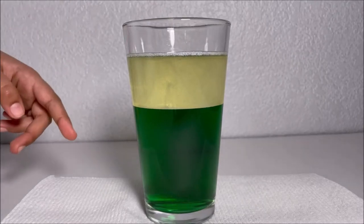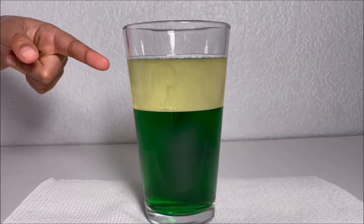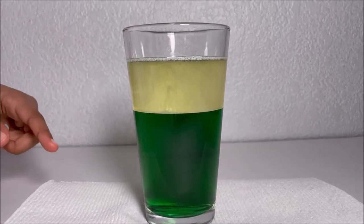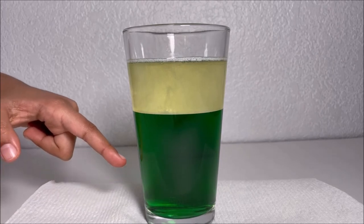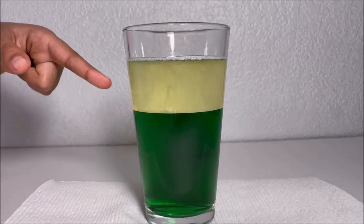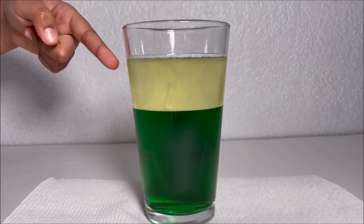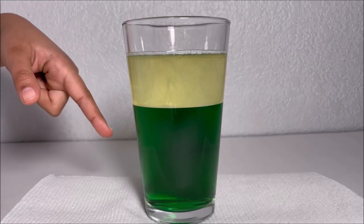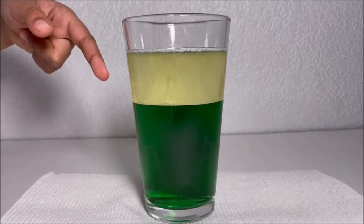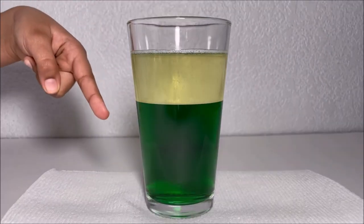We fill this cup with some dishwashing soap and oil. The dishwashing soap is green and has a higher density than the oil, so it sinks to the bottom of the cup. The oil has a lower density than the dishwashing soap, so it goes to the top of the cup. There are two layers.